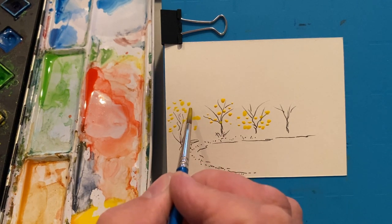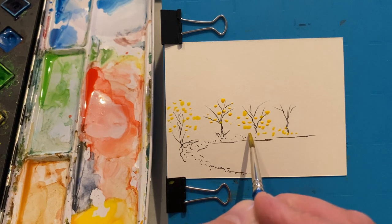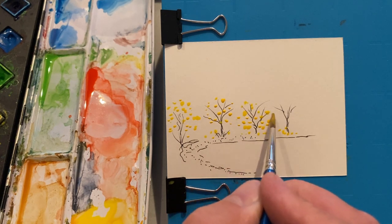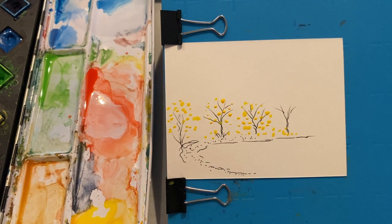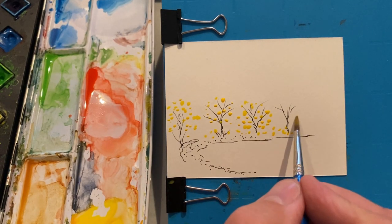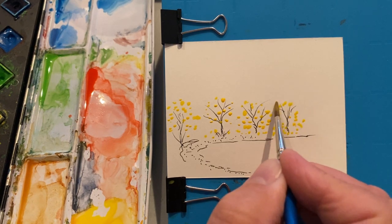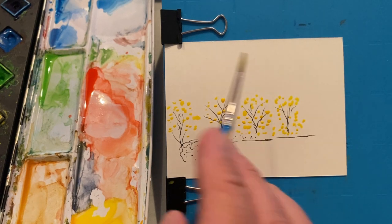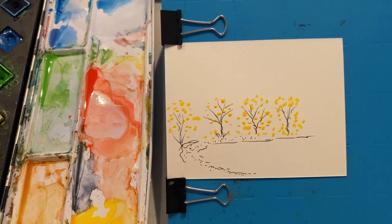I usually paint lightest to darkest, but that's not always the case. I'm just trying to put in some dots. Remember, with pointillism you're just trying to get some dots on the page — don't worry about how many dots. Get some dots on the page, get them dried up, whether you leave it sit or use a hairdryer. Get your yellow on there and let it dry up. I'm not painting any sky in these pointillism paintings — just get the paint on the page.